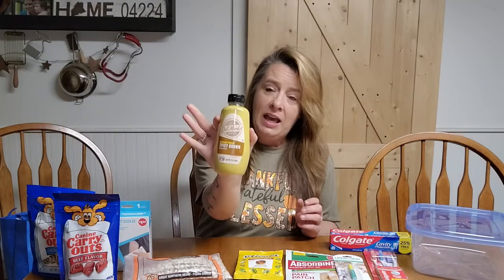I also grabbed an extra thing of mustard. We've been using a little bit extra for recipes and things like that, so I wanted to make sure I replace that bottle and keep that shelf as full as possible.